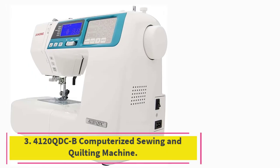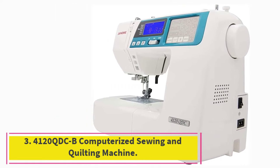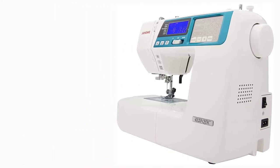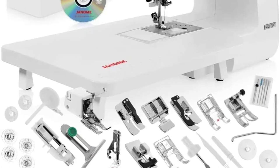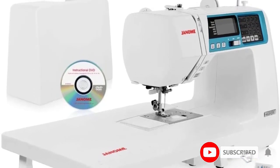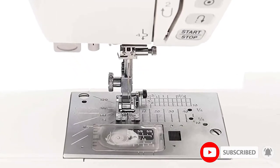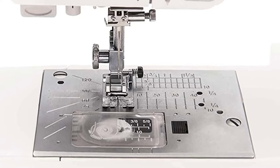At number 3: the 4120 QDCB Computerized Sewing and Quilting Machine. If you are hoping to master quilting, you will need to start with the right machine. The Janome JW80100 has features excellent for quilting projects, with 120 built-in stitches available, many designed specifically for quilting.